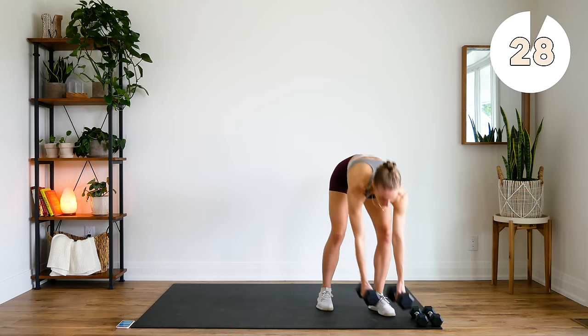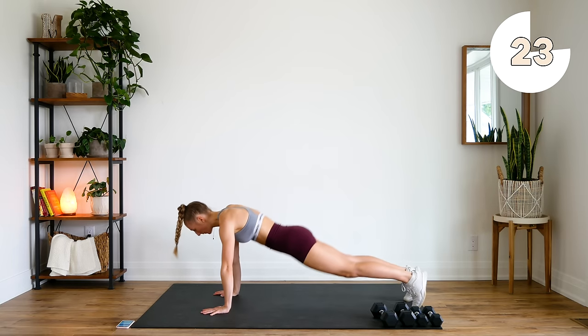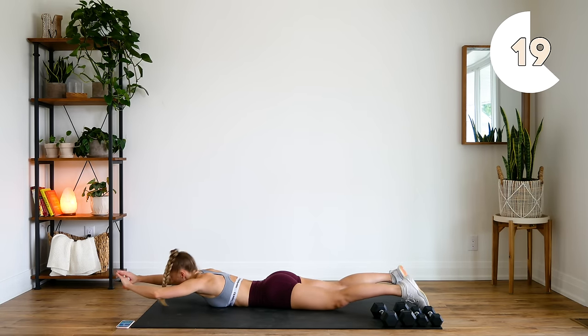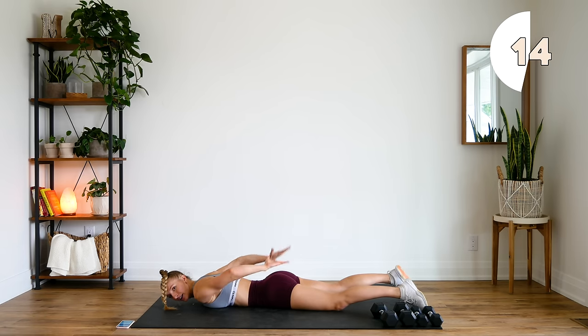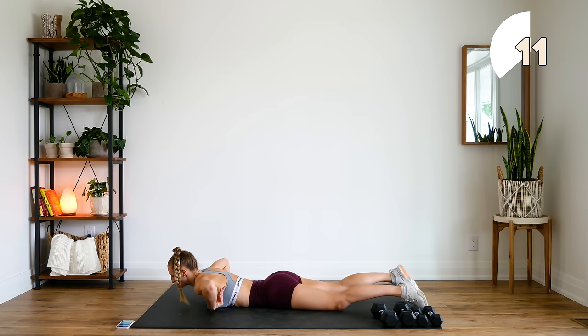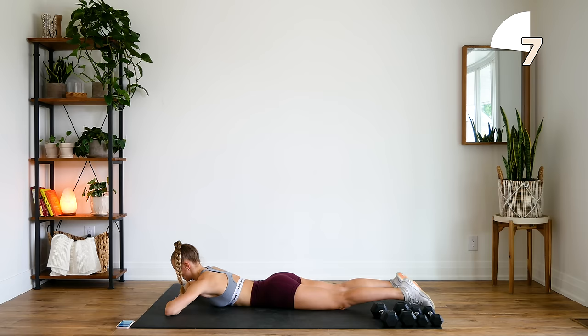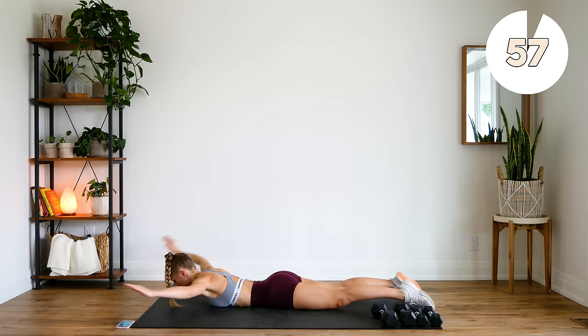Alright, we're going to drop the dumbbells. We're going to come down on our bellies. Next up, we're going to do what I call finger touches. You're going to touch your fingers at the top, hovering. Bring them down back by your booty, palms facing to the sky, and touch the fingertips. So you're really squeezing your back the whole time. Here we go — try not to let those arms touch the ground for the whole minute.